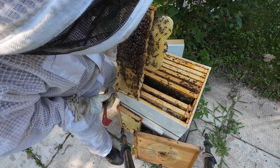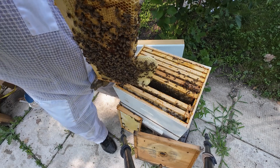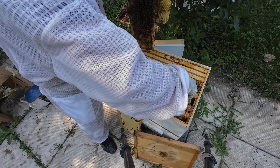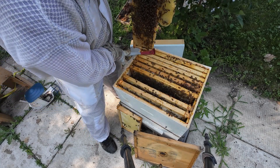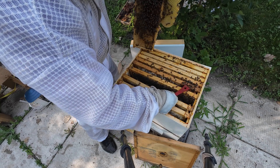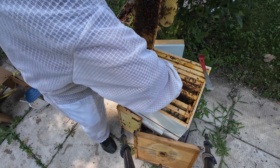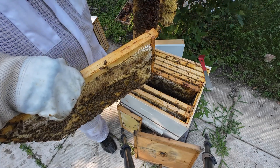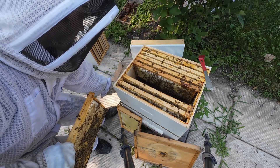There's a queen cup there, nothing in it. There is some comb that fell off because it's attached to the bottom, causing me a little bit of grief - I haven't fixed it yet and I can't fix it this week either because I don't have any more frames. Not nice frames anyway. That frame is heavy.